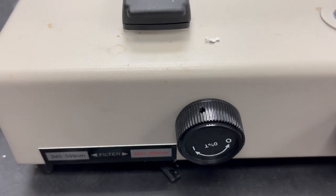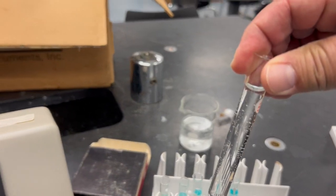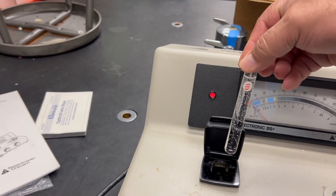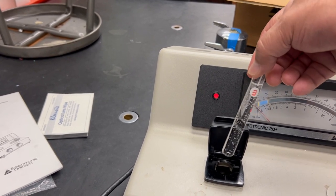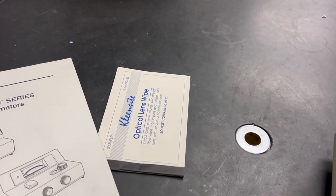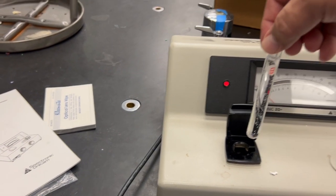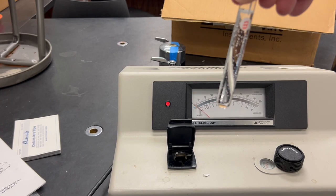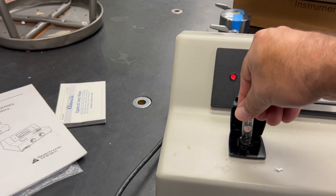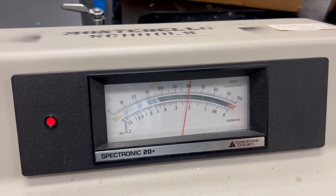Once zero is set, get your water blank — this is just water — and put it in here. Point the frosted arrow toward you. You can clean the cuvette with a lens wipe first, because if anyone touches it with oils, those oils could absorb some light. Then go ahead and put it in — it fits nicely — and close the lid.